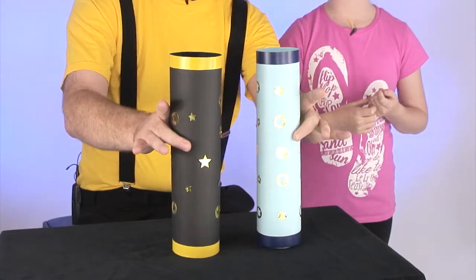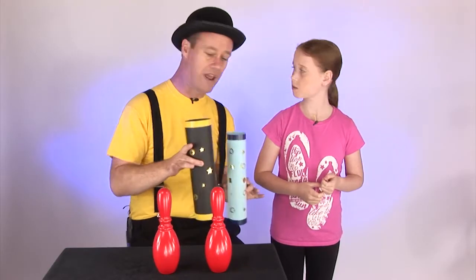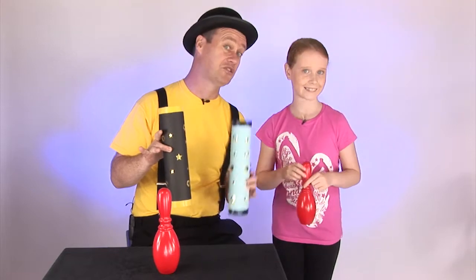To play Ten Pin Bowling, you use some of these. Do you know what these are called? They're called Skittles. Now there are two Skittles, both red. Pick yourself one of the Skittles, any one you like. A wise choice - she's gone for the red one.